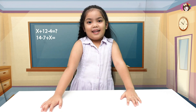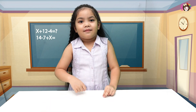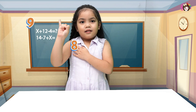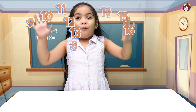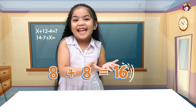Now let's try with the same numbers: eight plus eight. Both numbers are the same, so put one eight in your heart and count the other eight on your fingers. Eight, nine, ten, eleven, twelve, thirteen, fourteen, fifteen, sixteen. So eight plus eight equals sixteen!